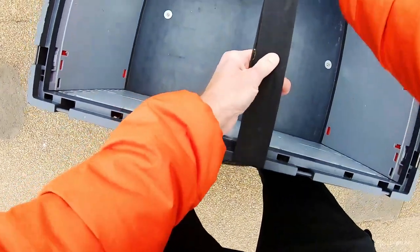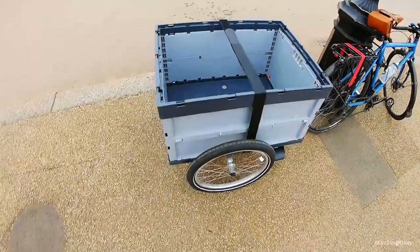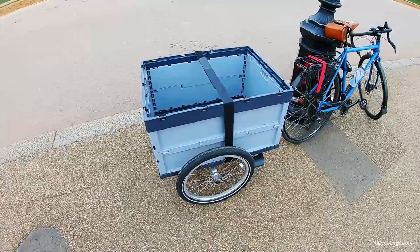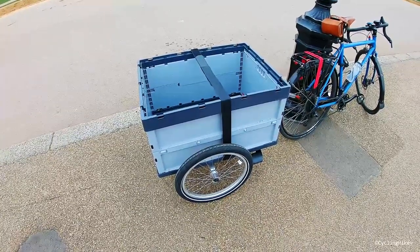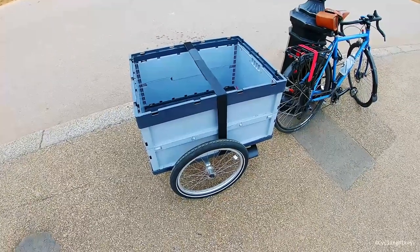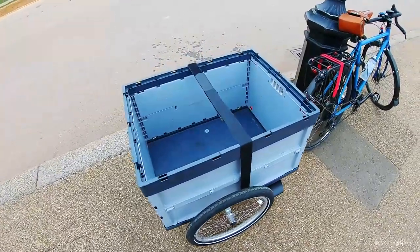Now you have the trailer with a very useful box on the back. You can fit a pretty large shop — I'd say for a family of four for a week — quite easily in there. You can easily make it so heavy you can't even pick it up anymore. The trailer has a weight rating of 90 kilos, if I remember correctly.